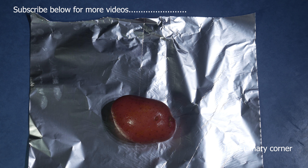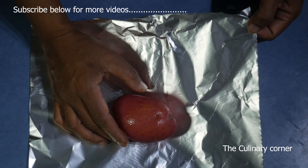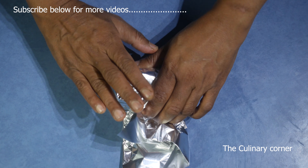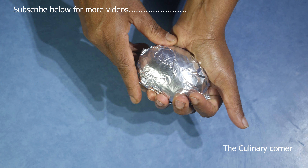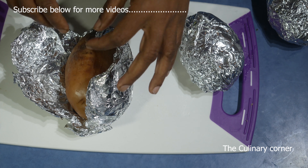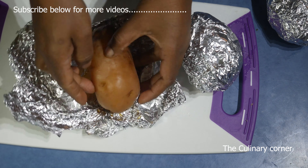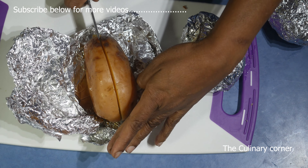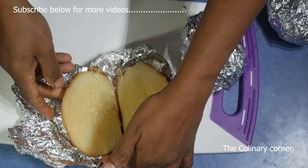I'm going to do twice baked potatoes with vegetables today. Bake the potatoes — you can add salt and spray them, wrap in foil, and put in the oven. Bake until well cooked, about one hour at 200 Celsius. When ready, take them out and cut them in the middle. They are really hot so be very careful.